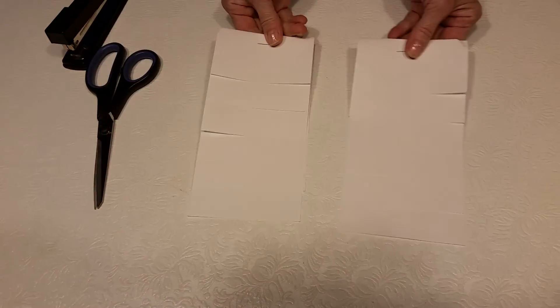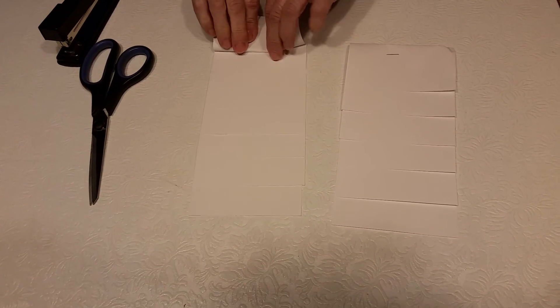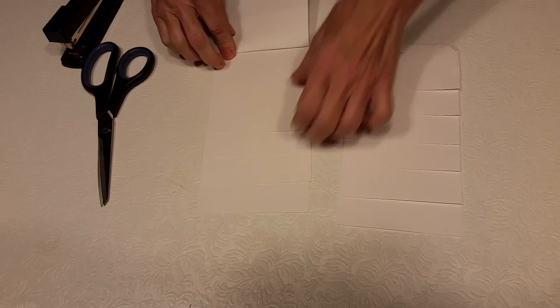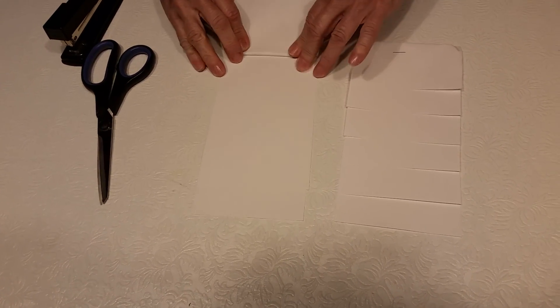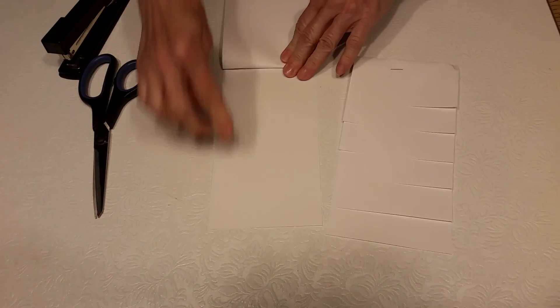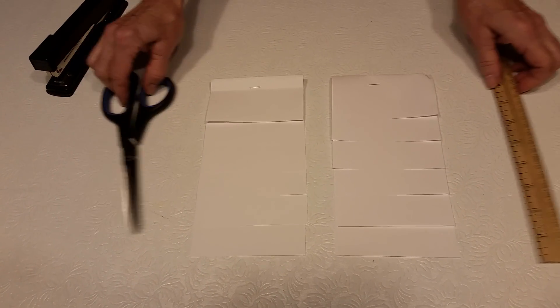Two stepbooks out of one that way. Here's the first tab — one, two, three, four, five, and six. Simple way to make a stepbook. Thank you.